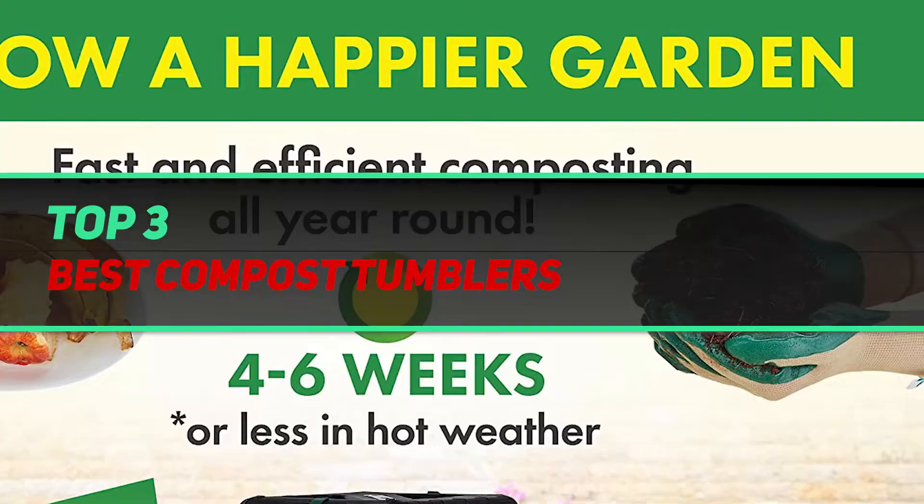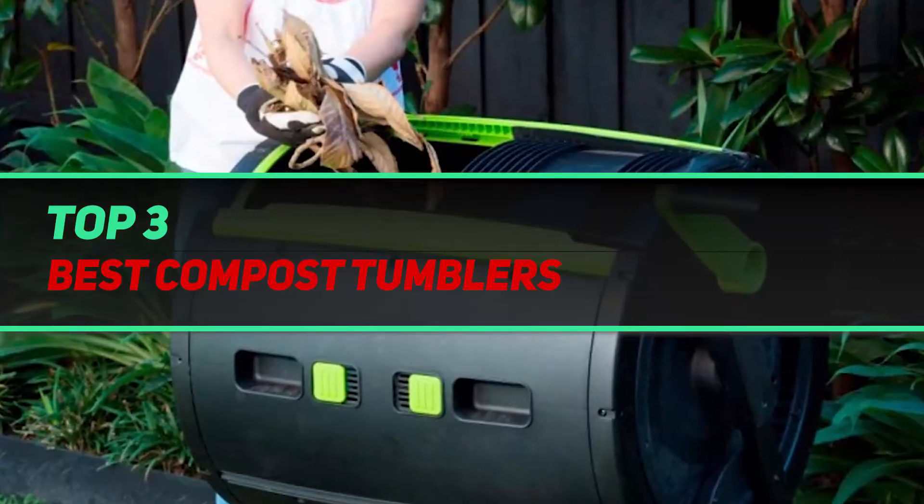Hi guys, welcome back to my channel. In today's video, we're gonna check out the Top 3 Best Nonstick Skillets.